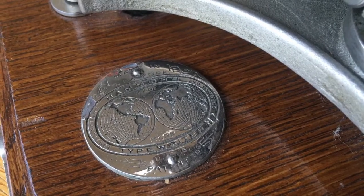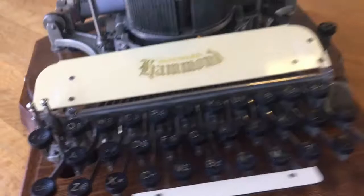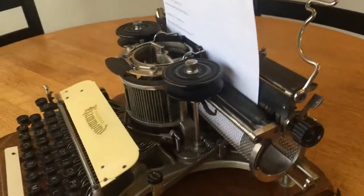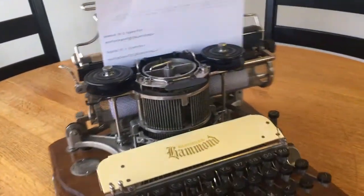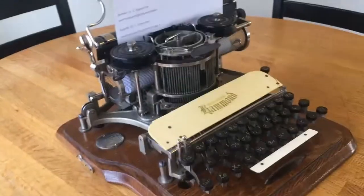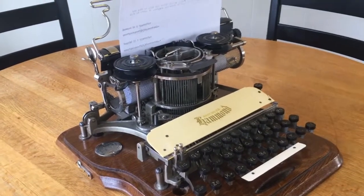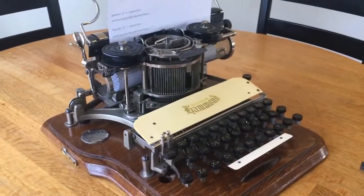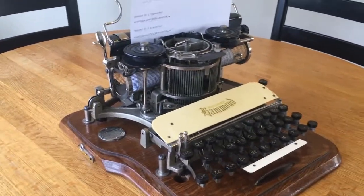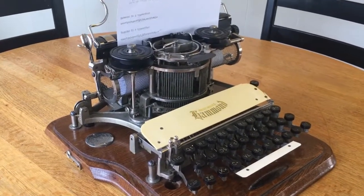That was one of the benefits of the machine — they advertised the fact that it can write in all languages and tongues. This machine is really, really beautiful, and an interesting fact: the first Hammond came out in 1880. Hammond eventually was bought by a company and was turned into what was called the Varityper, which was a cold typesetting machine that lasted into the mid-1970s, making the Hammond the longest-lived typewriter design of any machine.